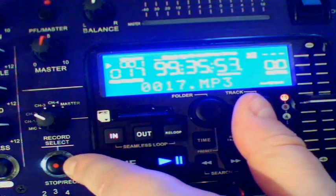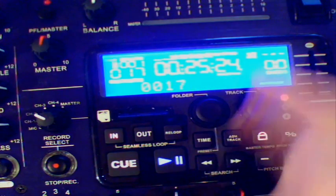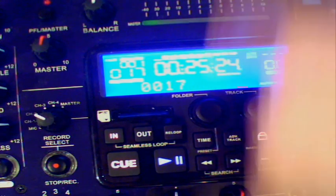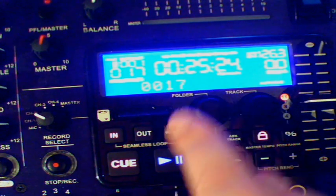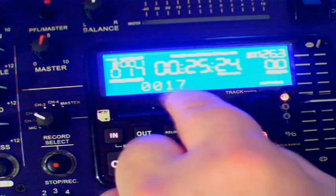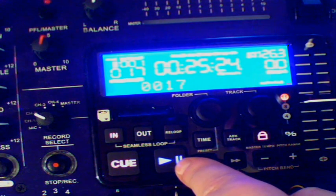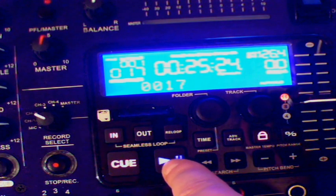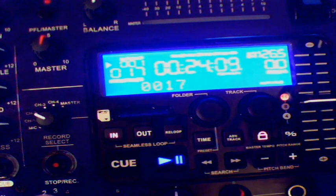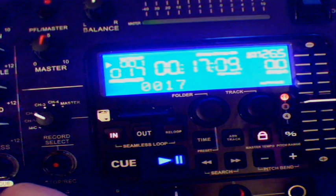To stop recording, we just press this button — it's flashing — and here we go, it's done. So let's stop the music. The player automatically cues the last track to be recorded, so track 17. The little icon for pause is flashing there and the pause/play button is flashing as well. So we're ready to go. Let's press that and see what the recording was like. And if you notice, there's no track of me talking previously — it's just the music.